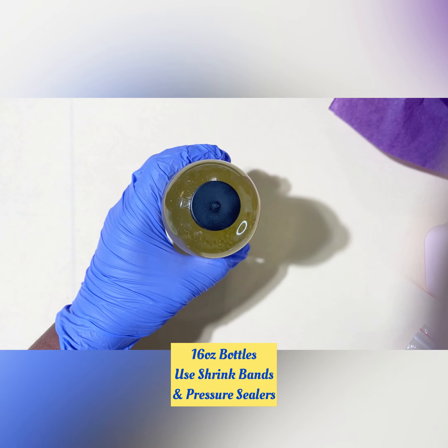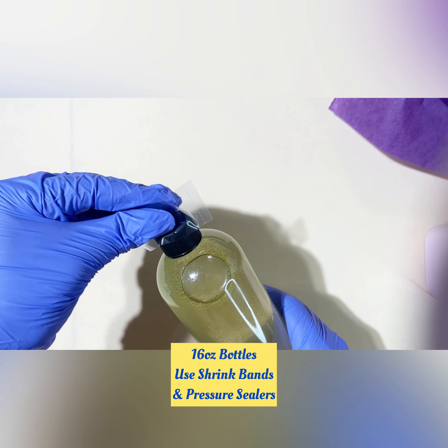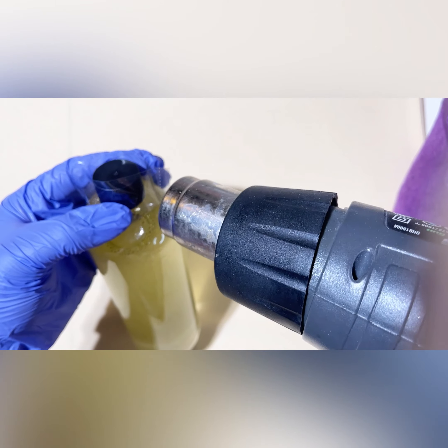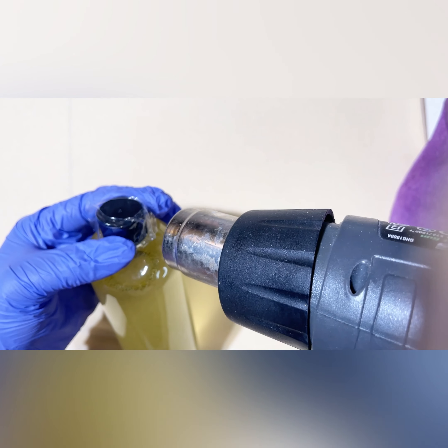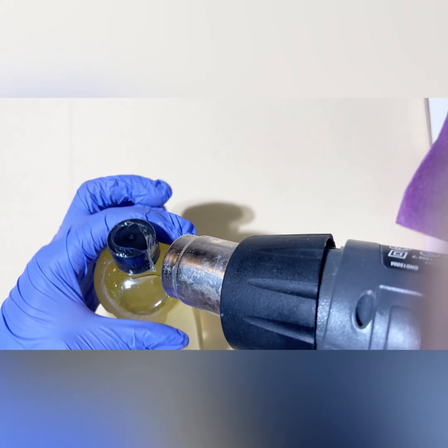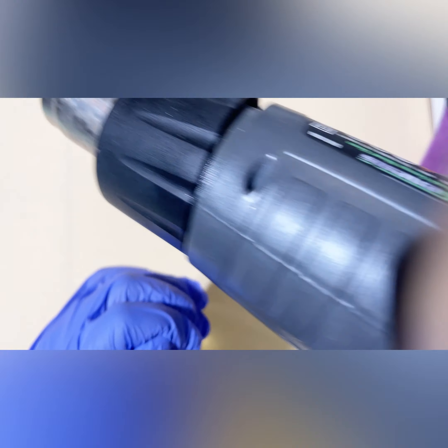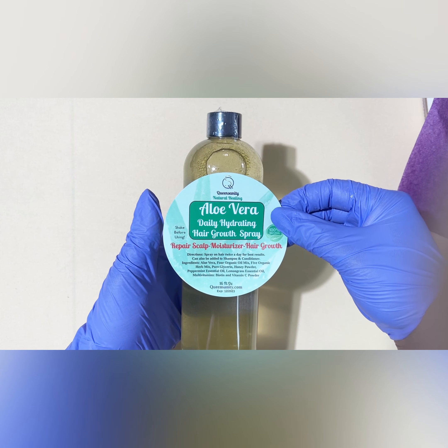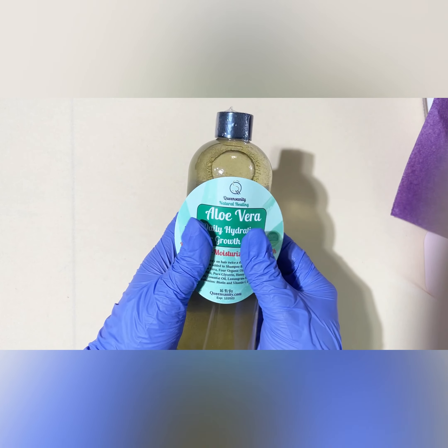This is one of my best sellers: my Aloe Vera Hydrated Hair Girl Spray. I'm using shrink wrap to make sure that the top does not open, and I also use a seal top before I put the top on as well. I create my own Avery Labels — if you guys want to see a video on that, definitely let me know.